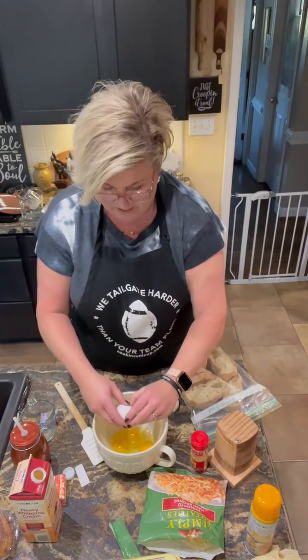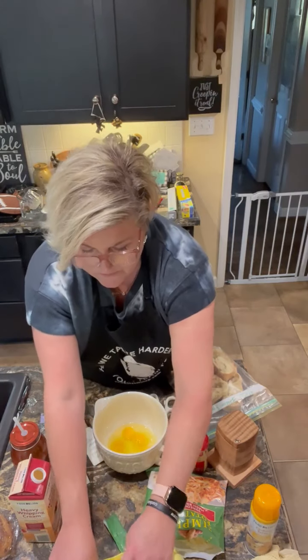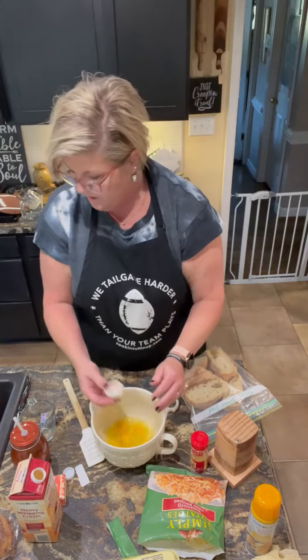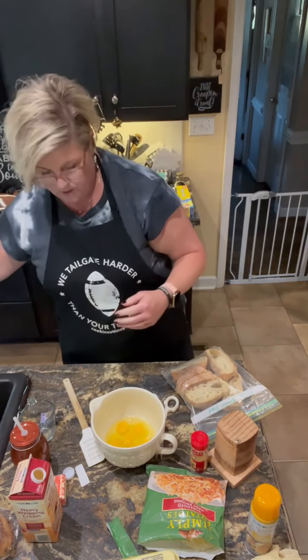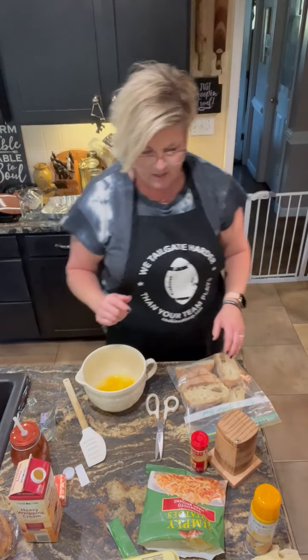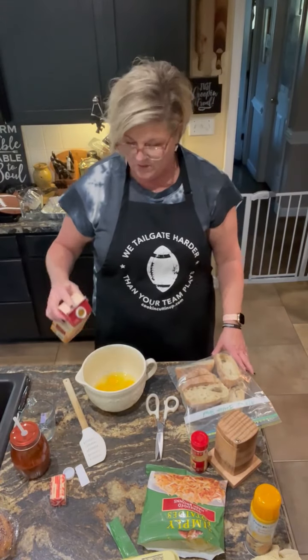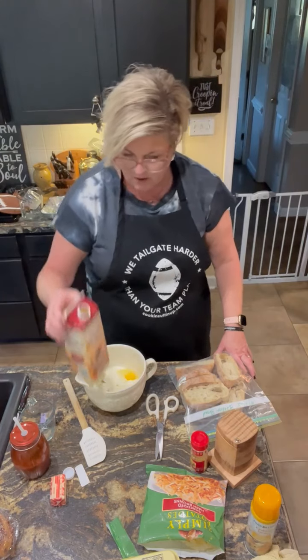I'm going to start with six eggs — depends on how big your eggs are. I've got an aluminum pan, 13 by 9 inch, and I've put some cooking spray in it. I'm going to put the eggs together with about a cup of milk — actually I'm using heavy whipping cream, which will make them even richer, and I'm just going to eyeball that.